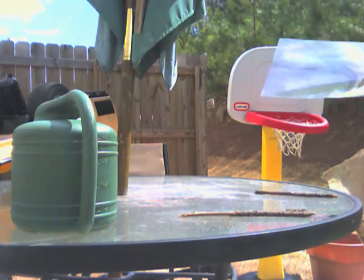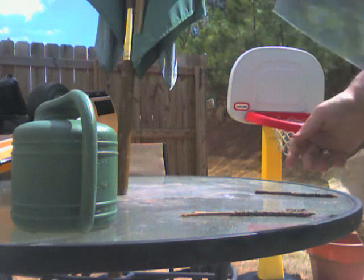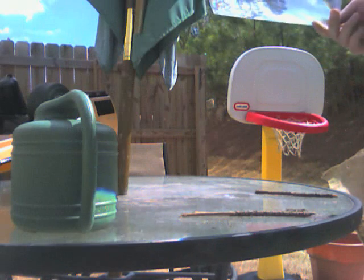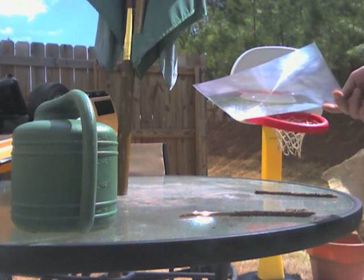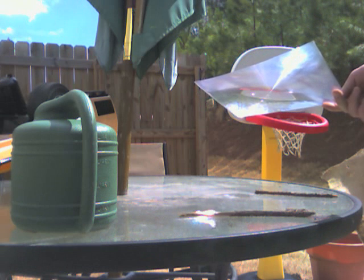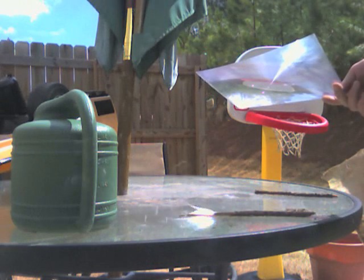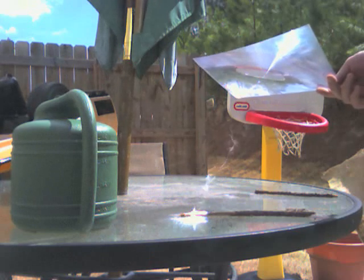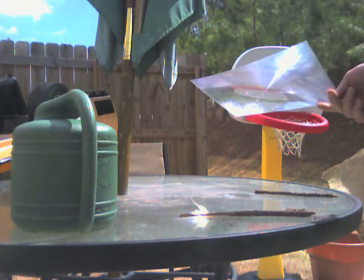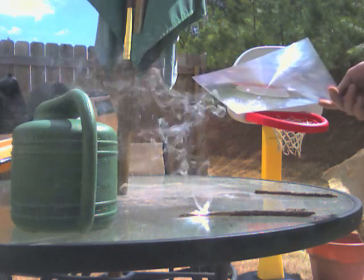What we have here is a fresnel lens, some sunshine, and a dry pine stick. We're going to see how fast we can get this to combust. 1001, 1002, 1000 — smoke, all over the laptop. We concentrate — there's some flames looking up there.